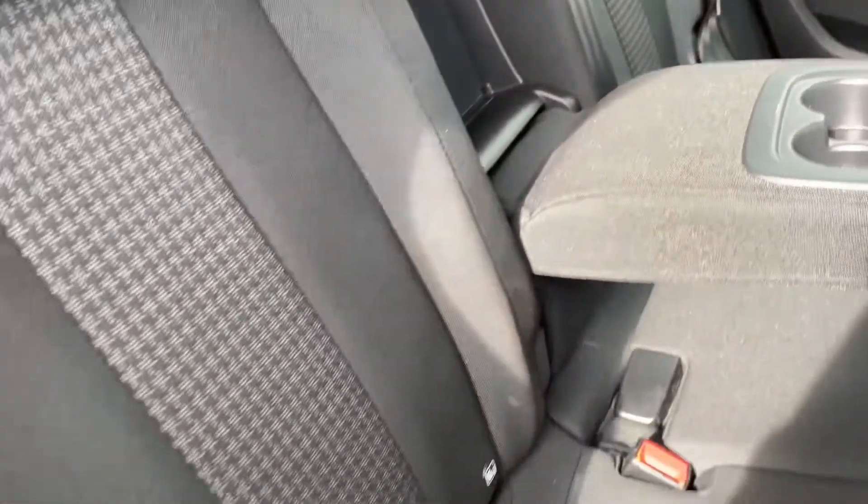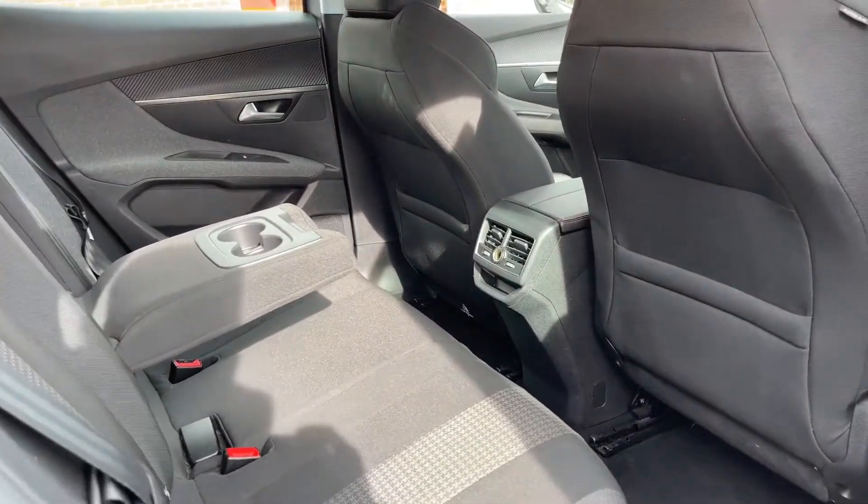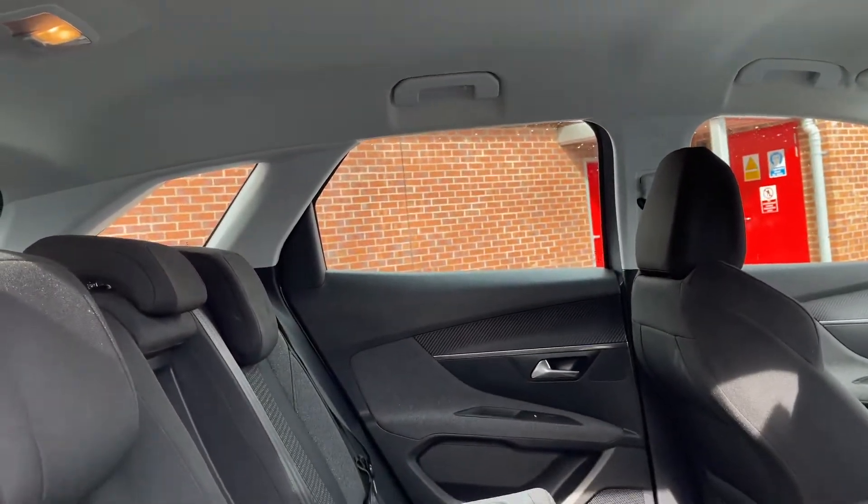The two outer seats are equipped with ISOFIX anchor points, meaning you can have two child seats in the back at once. As you can see, there's plenty of leg room alongside head room in the back of this Peugeot 3008.